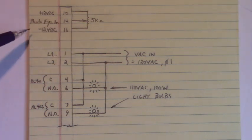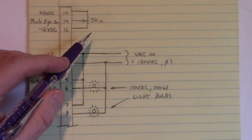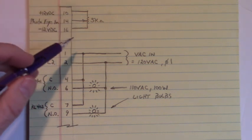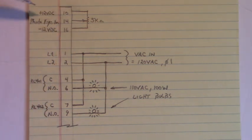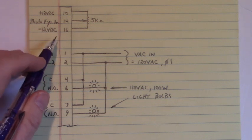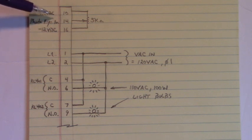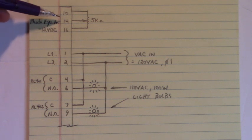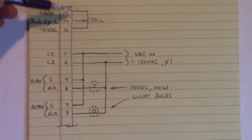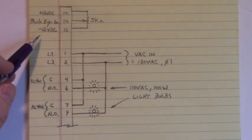Here is the photo eye input, and I used a 5 kilo ohm potentiometer to simulate that photo eye input. We have on terminal 10 plus 12 volts DC, on terminal 16 we have negative 12 volts DC, and the photo eye input to that line tracker board on pin 14. And I could swing this voltage right here on pin 14 between plus 12 and minus 12.